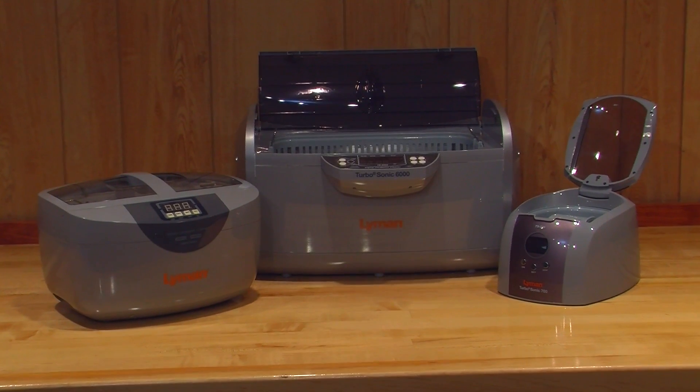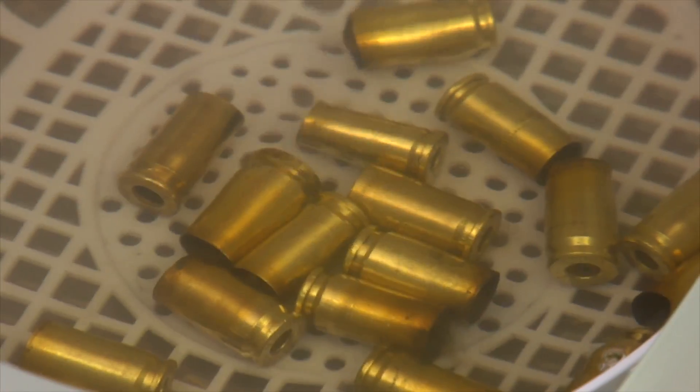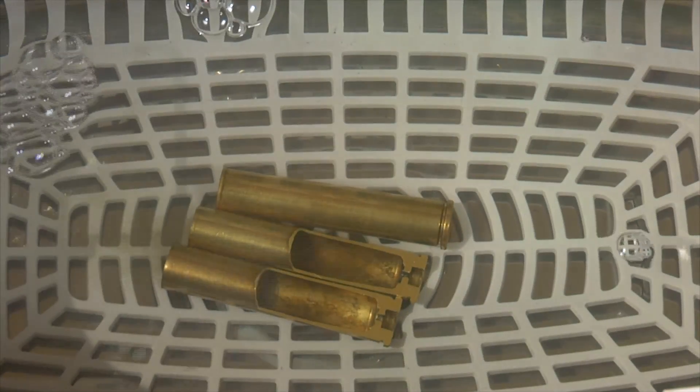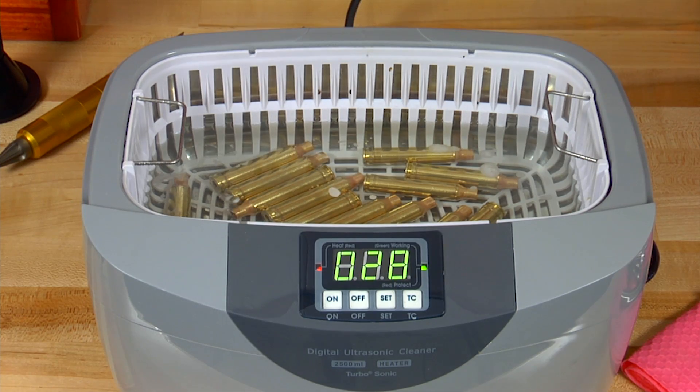Lyman's Turbosonic line of ultrasonic cleaners can clean metal quickly and easily, and they can take unprimed brass from dirty to clean in less than 15 minutes.